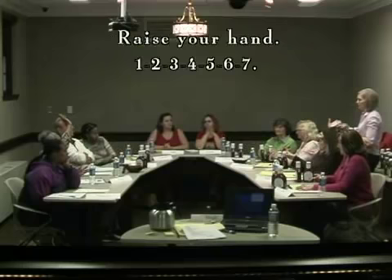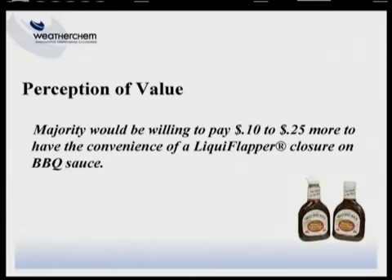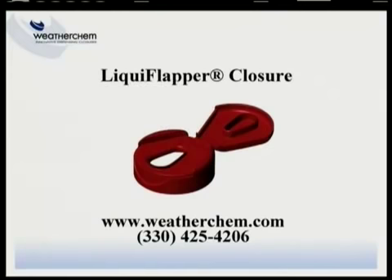How many of you would pay at least $0.15, or at least $0.10 more for a flip top? Raise your hand. At least $0.10 more — seven of you.